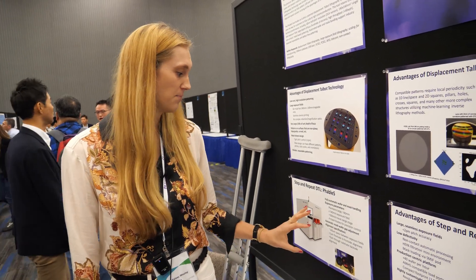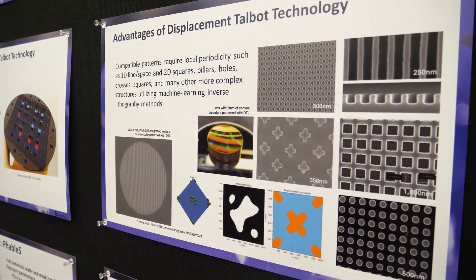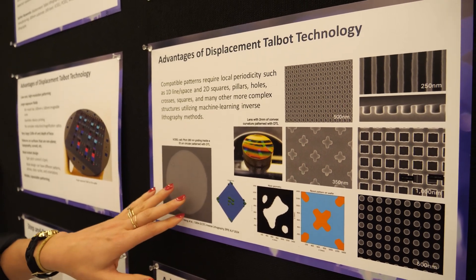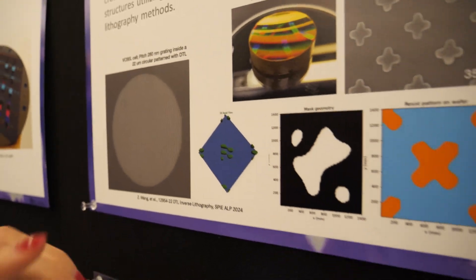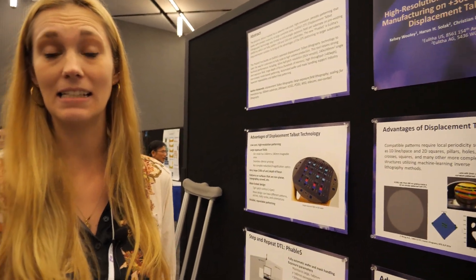What does it enable? What can people do with this? That's a great question. We specialize in the core of our technology being mask-based interference. Because of that, there has to be a degree of periodicity to these highly reliable, high-resolution structures. Looking at this slide, these are some examples of the types of nanostructures we're able to pattern — excellent at 1D and 2D structures over very large areas. Here's an example of a pixel cell. We also have an optical element here — a lens that is several inches across. It has millimeters of curvature and we're able to pattern over top of that really easily with our large depth of focus.